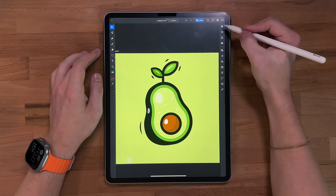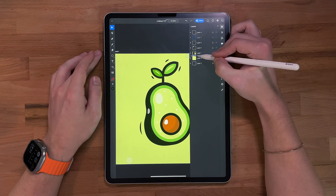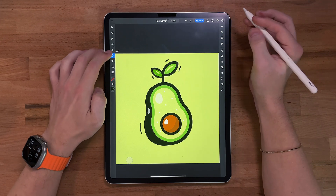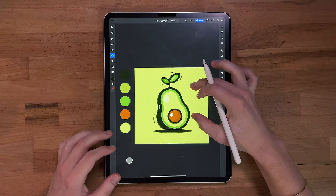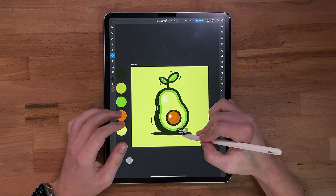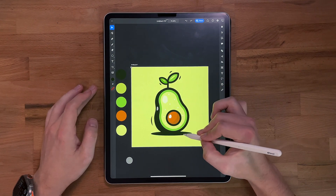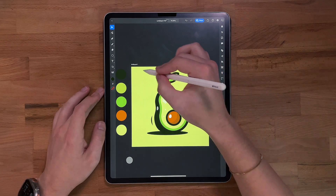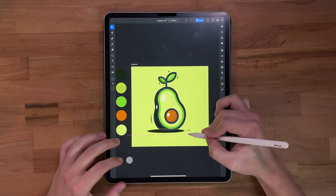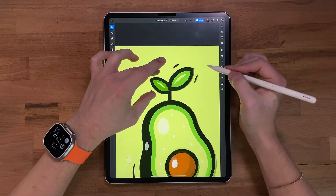Next, grab another layer, take this all the way to the bottom, and I'm going to create a drop shadow — just draw that out and place it in a good spot. There's more weight on the left side so I want to put it over here to the left just a little bit more. I think that's good.